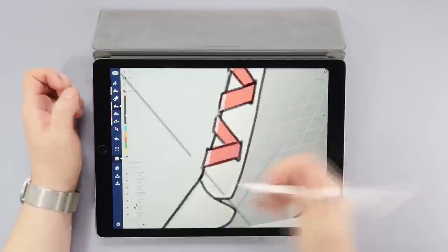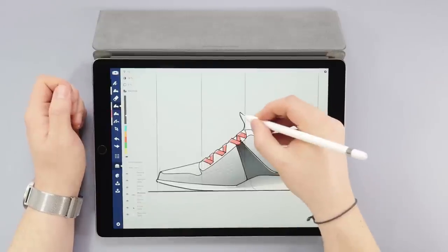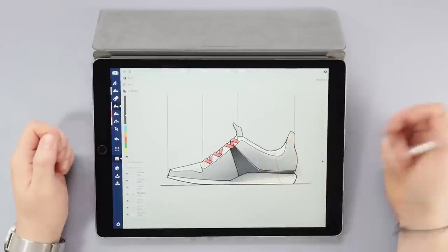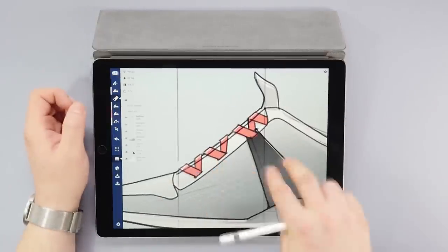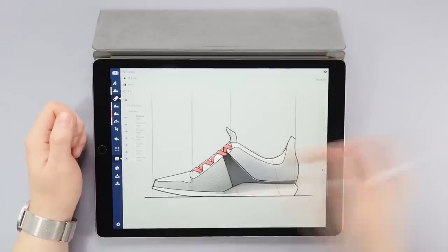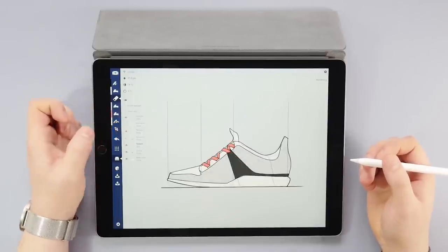I also go to the shadows layer and add a couple of tiny drop shadows using a gray low-opacity fill tool. And before moving to the final step, I decide to add a bit of detail to the line work as well. Finally, I'll lower the opacity of the sketch layer a bit, still leaving it visible.